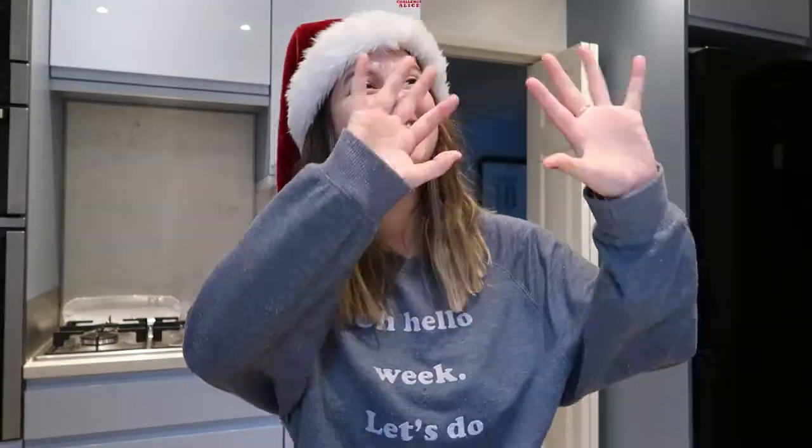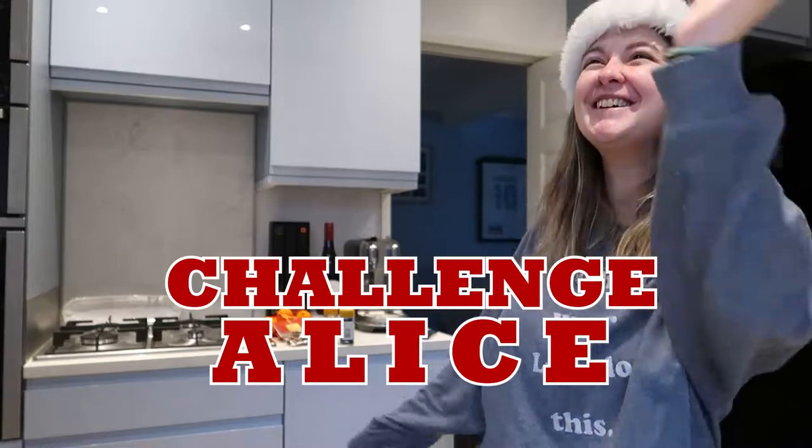Welcome to another Challenge Alice! Hi there and welcome back. We're back — I think it was May last time we did one of these, which is a really long time. But we're back for another video festivity Challenge Alice Megathon. It's not going to be a Megathon, I don't know why I said that.